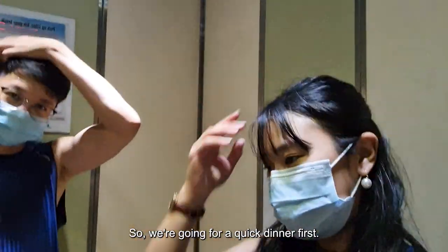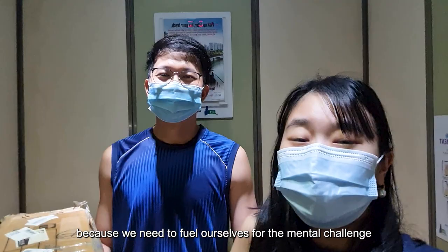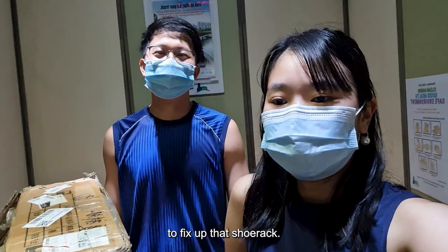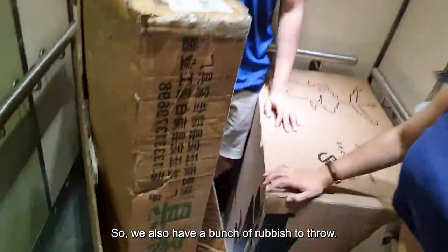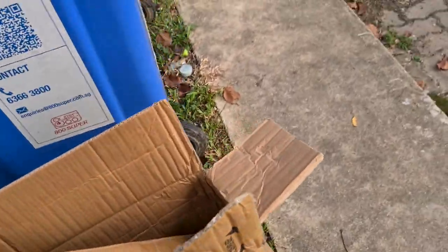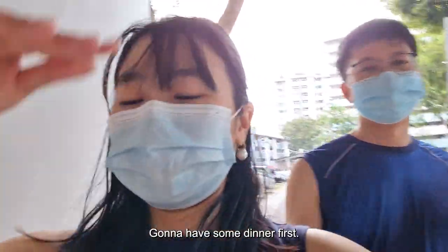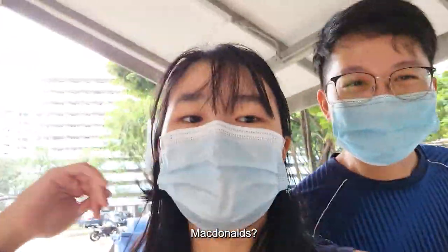So we are going for a quick dinner first, because we need to fuel ourselves for the mental challenge — to fix up that shoe rack. We have a bunch of rubbish to throw. I'm going to have some dinner first, and then after that we'll come back. Back on it. Bye.